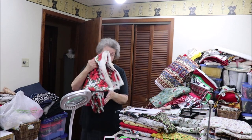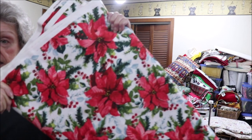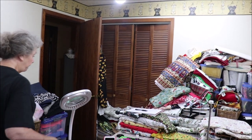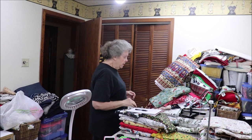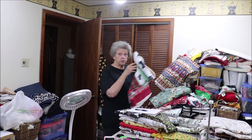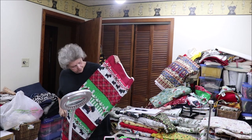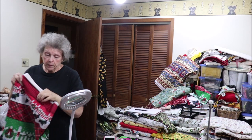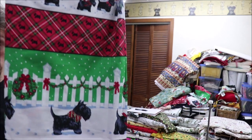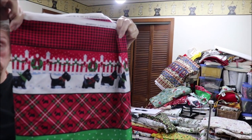It has little bitty Scotty dogs all over it. And I have this one that I showed you before — I have enough for five aprons. This is the duck cloth poinsettia, just your traditional Christmas fabric. Then I have this Scotty dog that's a border print so it has them all up and down. It's a repeat as you go down. I have enough of this for four.